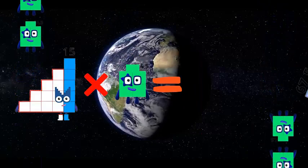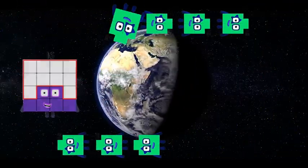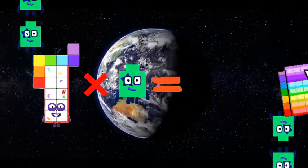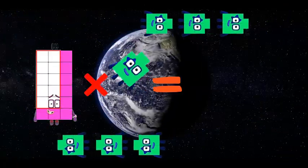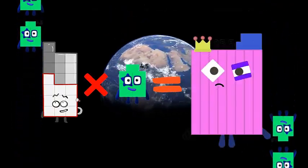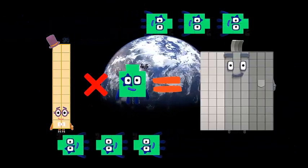15 x 4.5 is equal to 16, 16 x 4.5 is equal to 17 x 4.5 is equal to 16, 18 x 4.5 is equal to 19 x 4.5 is equal to 18, 20 x 4.5 is equal to